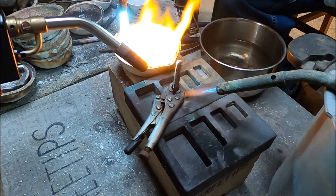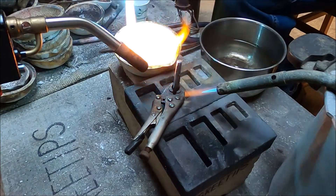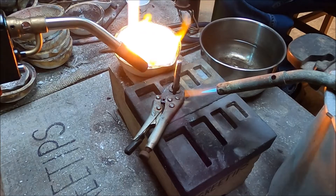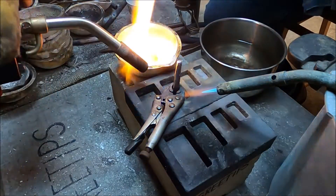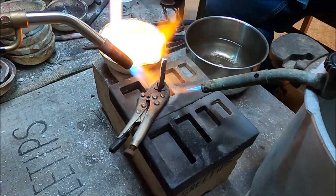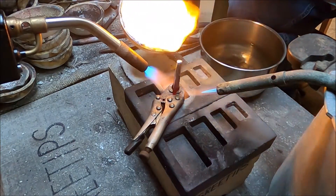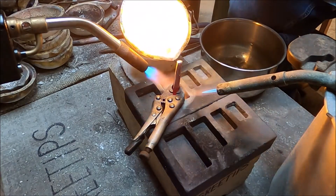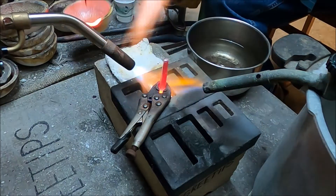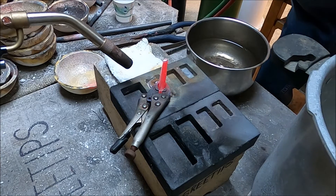I'm using the oxy-acetylene torch to do the actual melt of the pure silver crystal in that melt dish. When I get the silver to a molten state where it's going to be easy to pour, I'll start up the MAP gas torch. Right here I'm going to start the MAP gas torch and get that cavity and the stem heated up so that when I pour the molten silver in there it will flow around the stem and fill the graphite mold cavity completely. In the previous pours, the side of the cavity closest to us wasn't getting hot enough, so the silver wasn't flowing into that area.